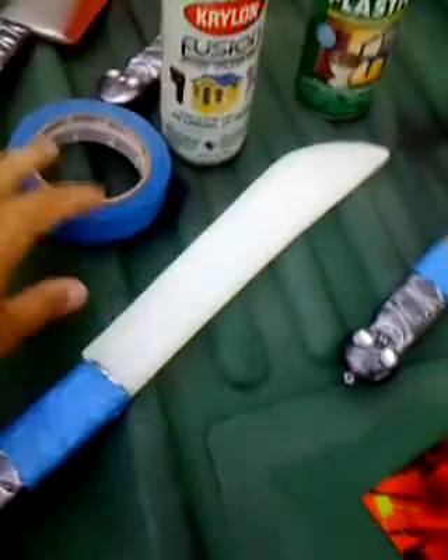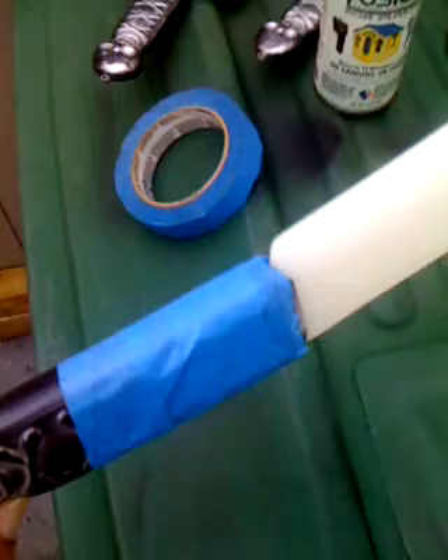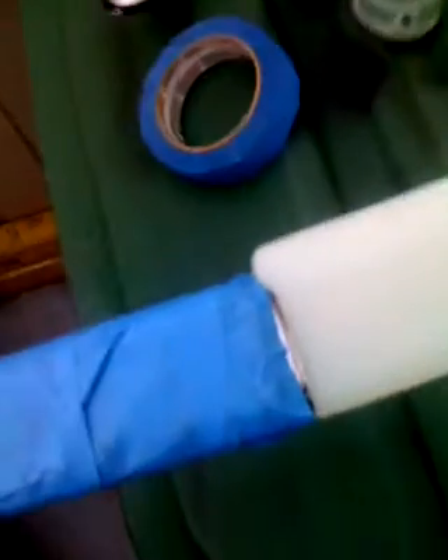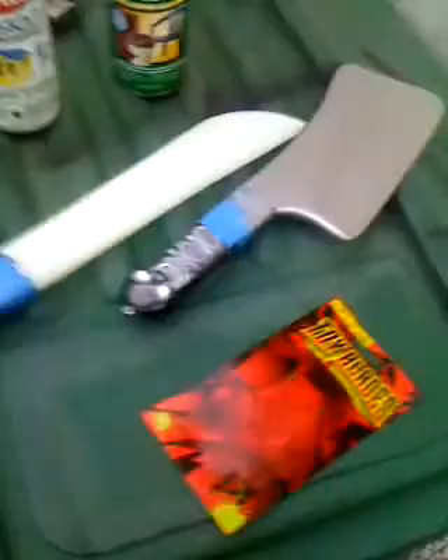I'm going to use a roll of painter's tape — regular painter's tape. You want to cover up the handle, just two or three turns, so it doesn't get overspray on the handle. I'm going to go ahead and start with the painting process.